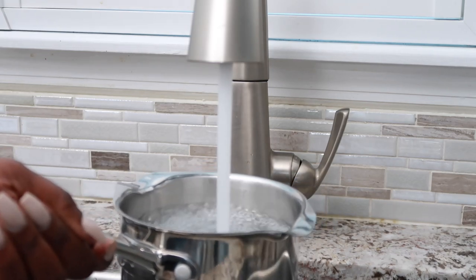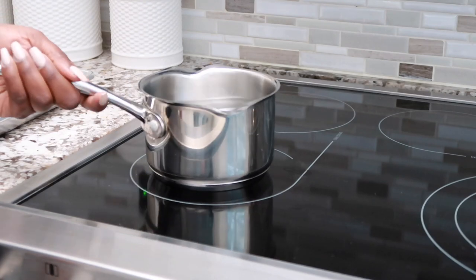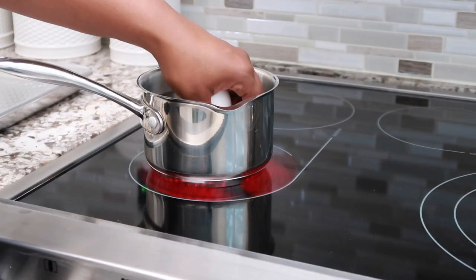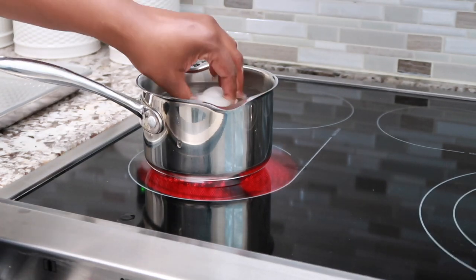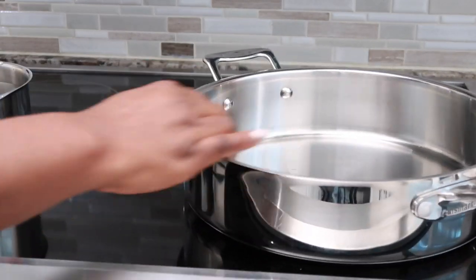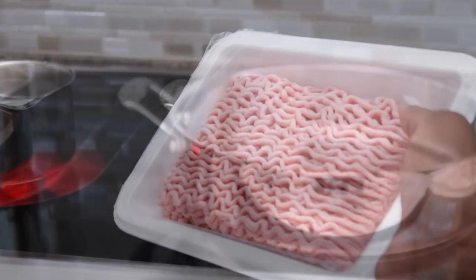The first thing we're going to do for Bentley and Albert's meal is get some water boiling because I'm going to boil some eggs — that's going to be a part of this recipe for them. This is going to make about four days worth of food for Bentley and Albert. They are pretty good eaters for little pups, but this will last us four days.